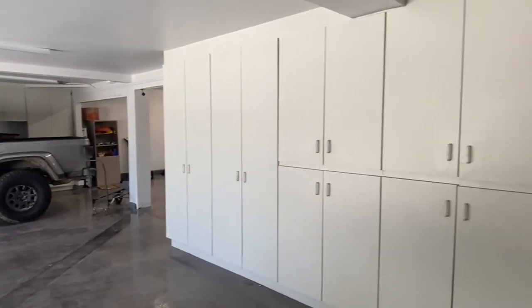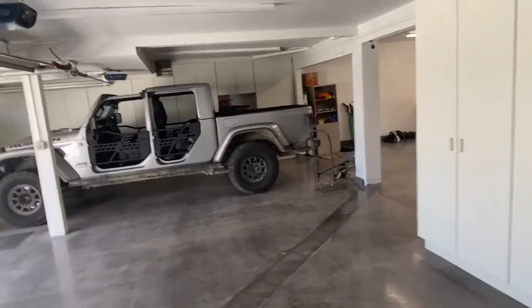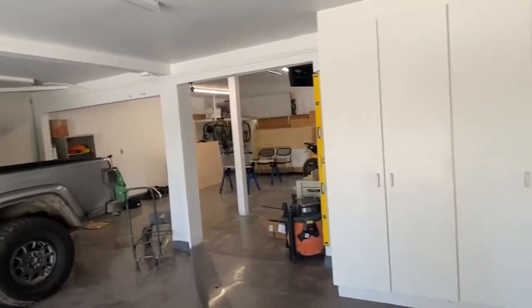Good afternoon everybody and welcome to DIY Tools Review. I wanted to give you a quick review of some of the organizational ideas I've got for organizing your garage. Even though my garage is a little messy today, it's kind of set up to show you some of the stuff.